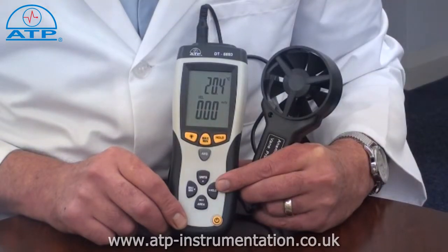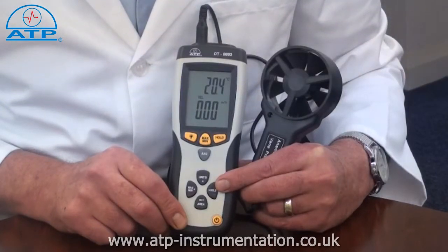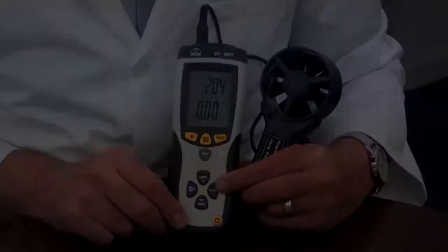The temperature range is from minus 10 to 60 degrees C. Temperature measurements can also be displayed in degrees F.